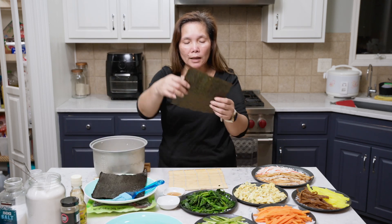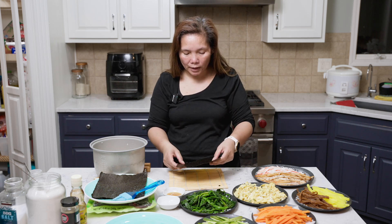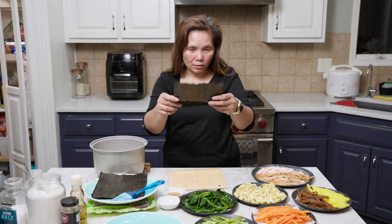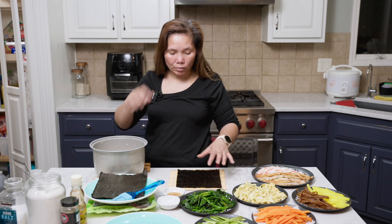The seaweed — I don't know if you can tell, but there's a grain line. You want the line going with you, not against you — it's easier to roll that way. You can see the line. Some are really distinct, some not. This way it doesn't break.